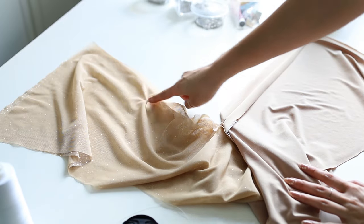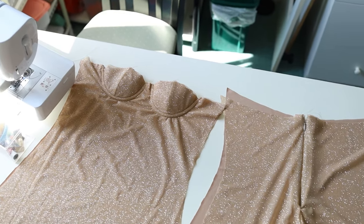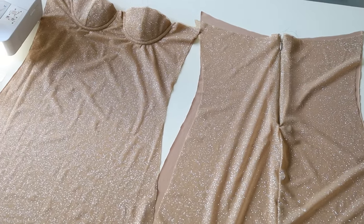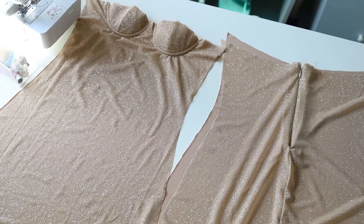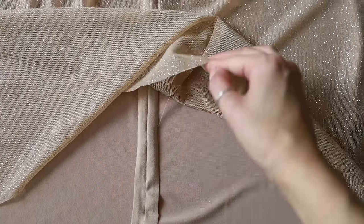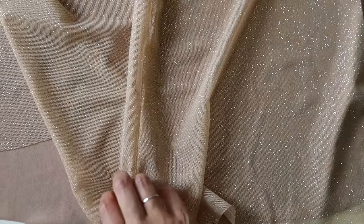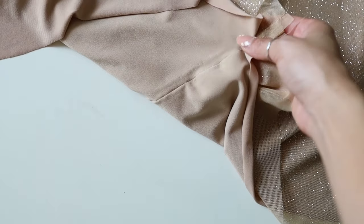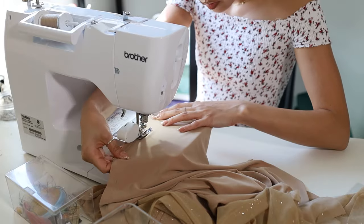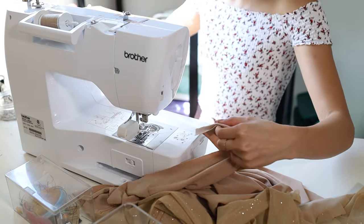Sew the back panels of the outer and lining fabric separately to complete the back section of the dress. Now that our front and back pieces are completed we just need to sew up the side seams. We're going to be sewing the lining and the outer fabric separately — the lining layer sewn together and then the outer shiny layer sewn together — so all these seams are facing each other and the inside of our dress is perfectly clean. I'm just going to sew up the side seams now and then we'll do a quick try-on to see where we're at.